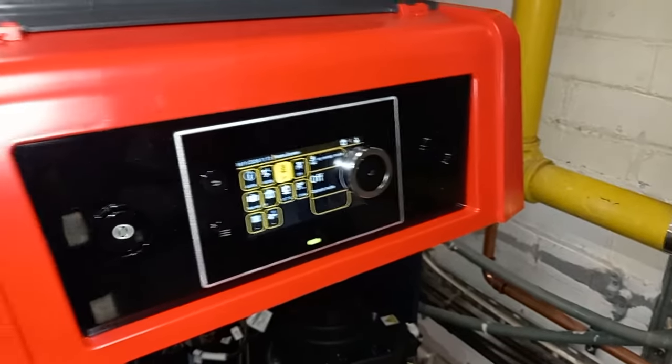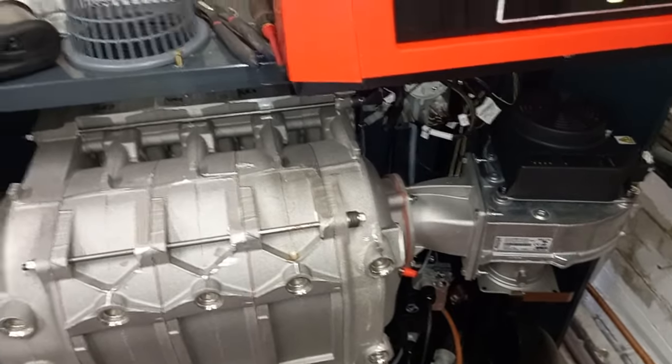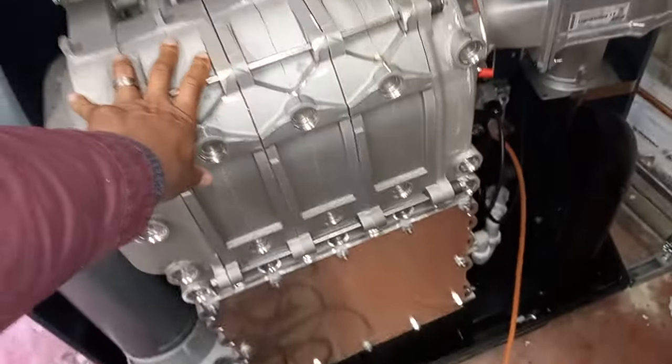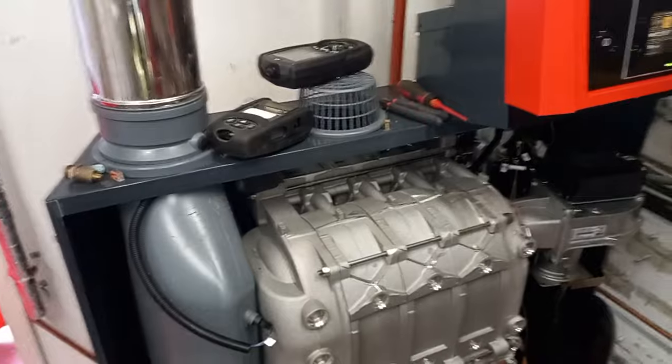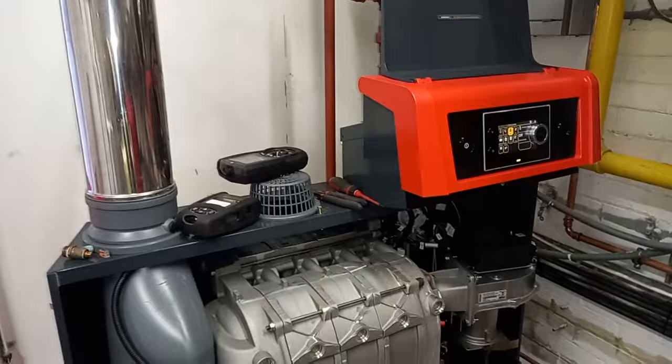I'm going to go through installer mode in a moment to fix this. It's a Gas 210X — I think these are about £17,000 or so. Let me know in the comments if you've installed any of them or worked on many of them.